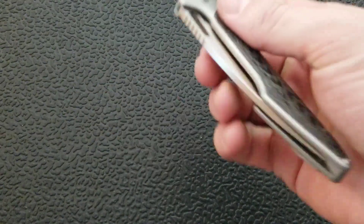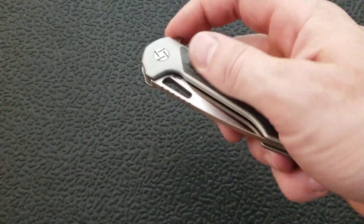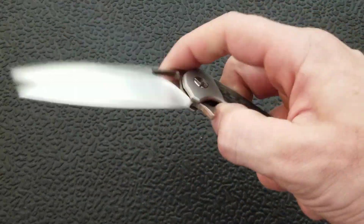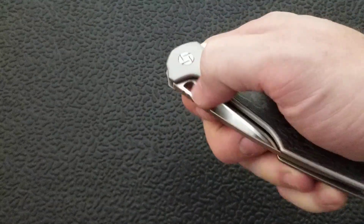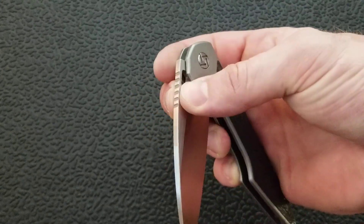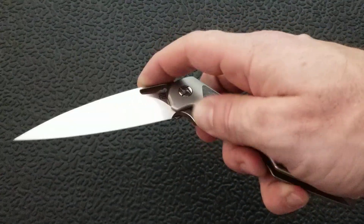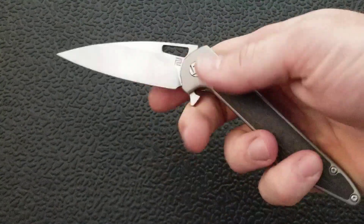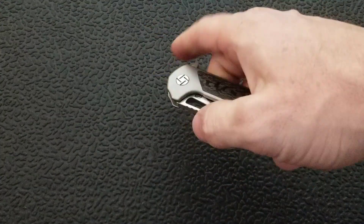The action on this knife — it's running on bearings, very smooth, and has an excellently tuned detent. Really really happy with that. You can also use the slot up here to do the reverse flick. I've tried and tried and cannot get it to do the standard thumb flick, but you can do a pinch open — where you pinch it from both sides and deploy it. The primary means of deployment is definitely the flipper tab, and it is possible to do the reverse flick using that slot.